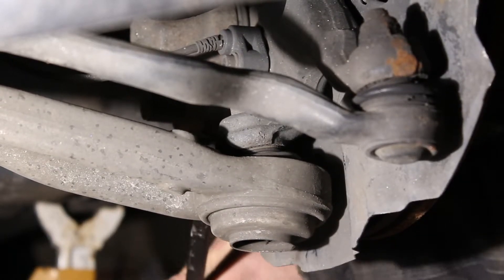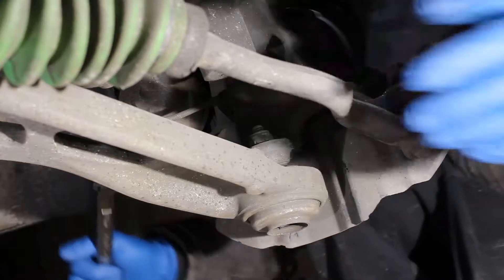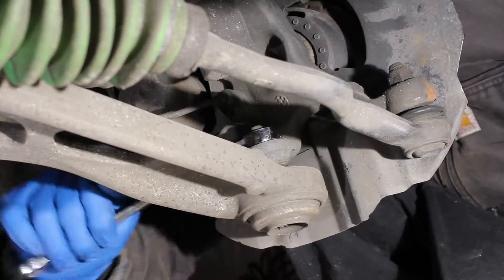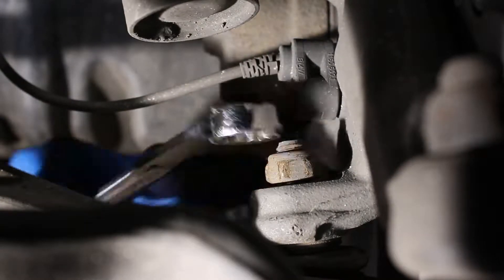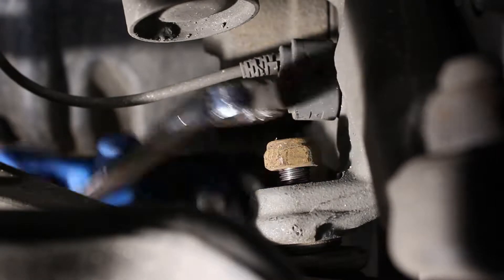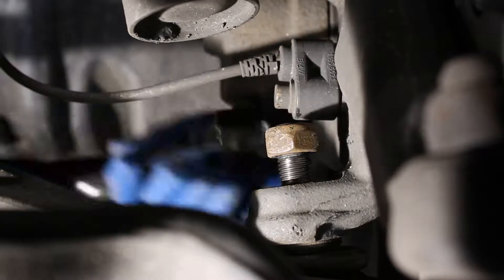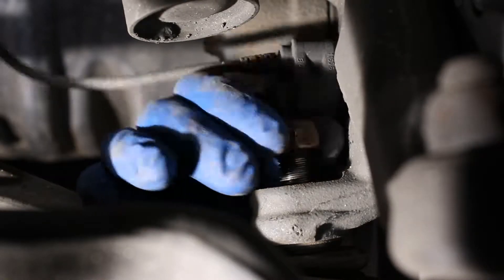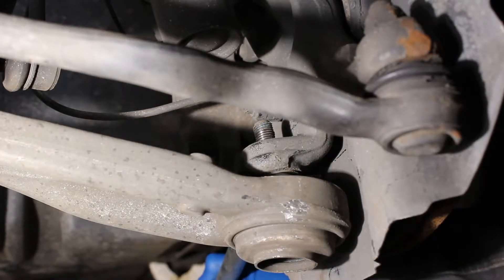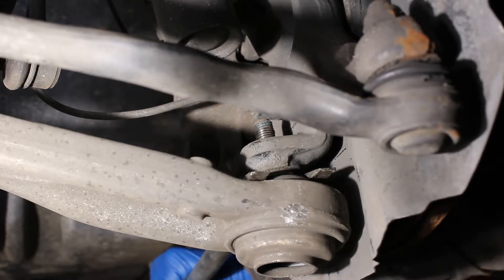Using a pry bar you can really see the failure in the front outer ball joint. First we will remove the nut holding on the outer ball joint, then using a pickle fork I separate the ball joint from the steering arm.